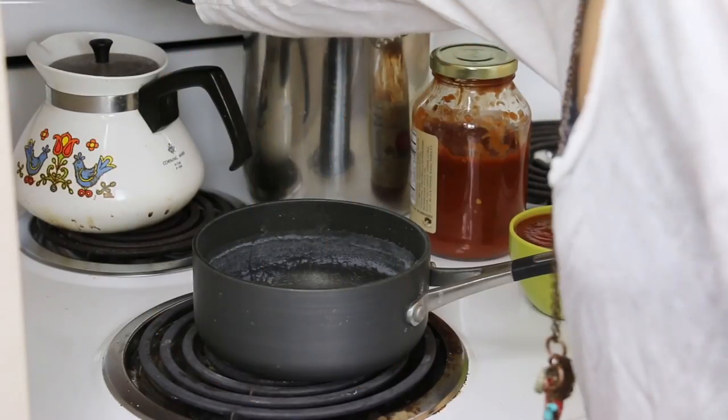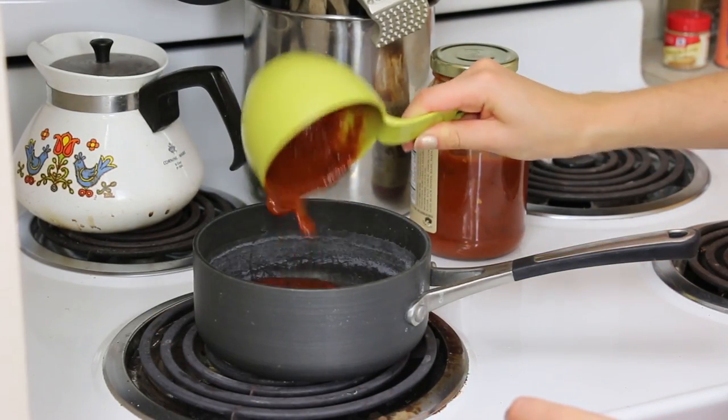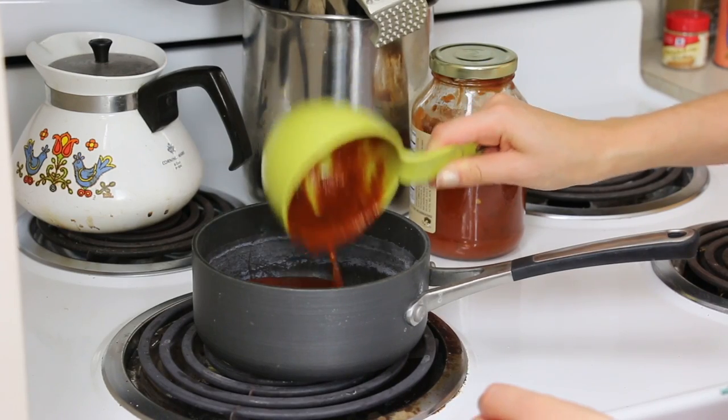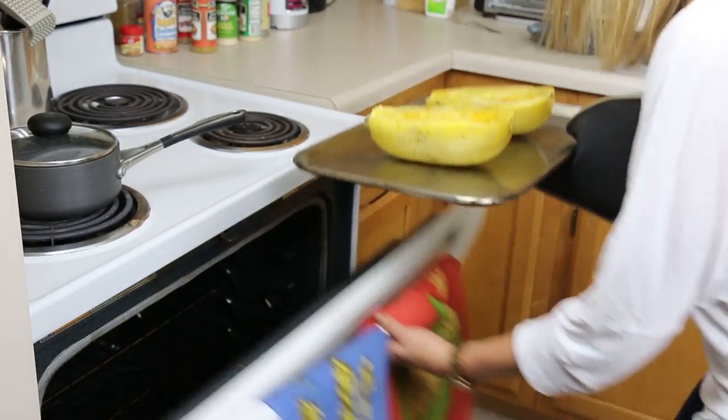Set your timer for 45 minutes and now we wait. Put your sauce on the oven on low and let it simmer for a couple minutes so it gets nice and hot.